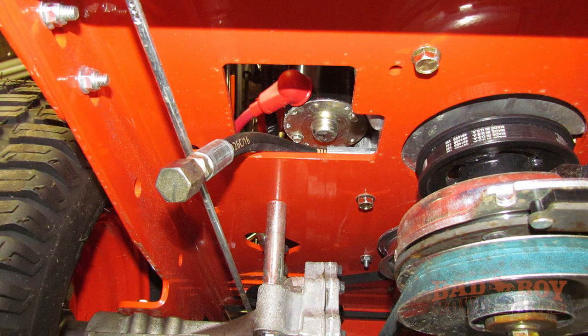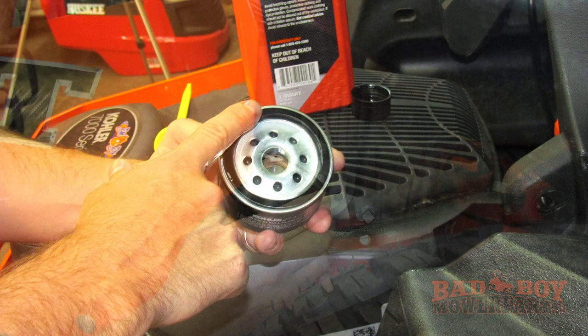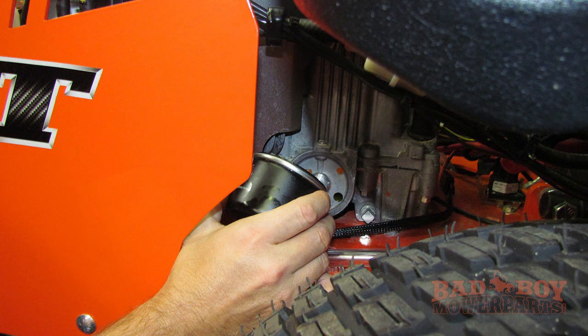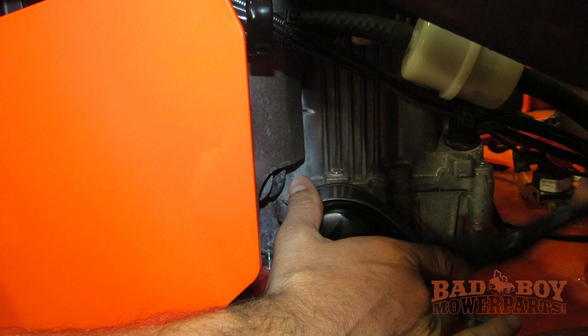Once you have removed the oil filter and the remaining oil has drained from the engine, reinstall the drain plug on the end of the oil drain hose. Prior to installing a new oil filter, apply a thin layer of oil to the rubber gasket on the new filter. Now reinstall the oil filter. Tighten the filter until it is snug. Do not over-tighten the filter.